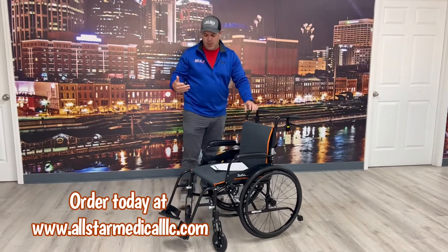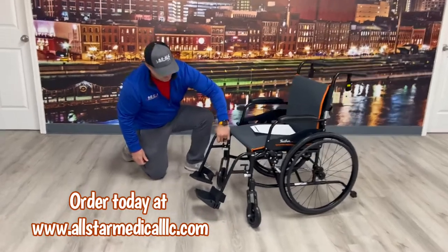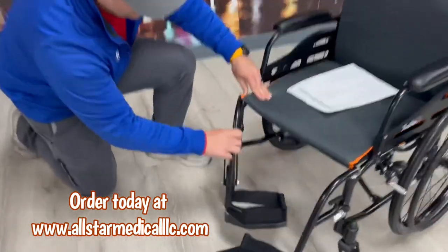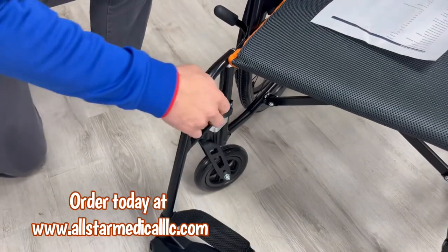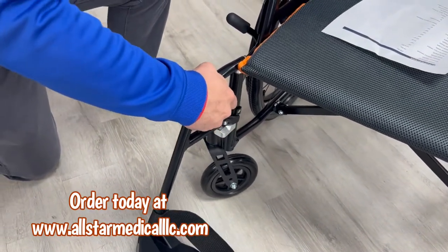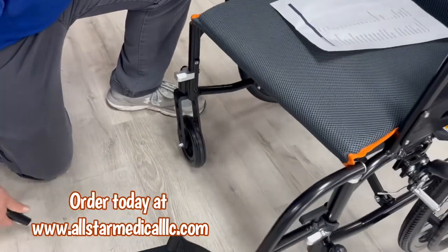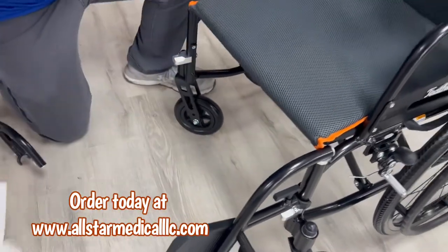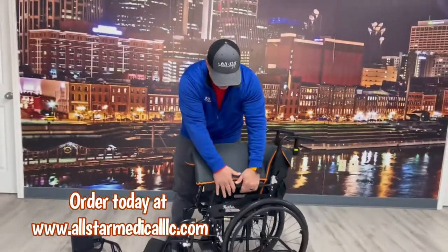The leg rests will actually come in and you can roll them out, or even detach them if you choose to. So you have the option to detach them if you want.